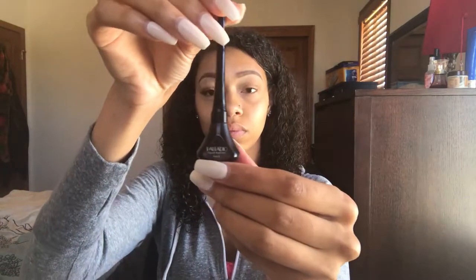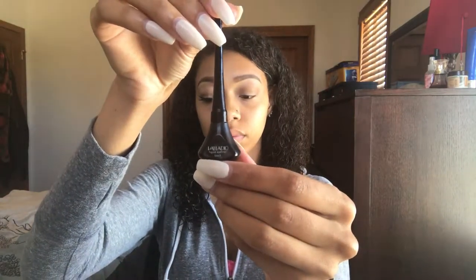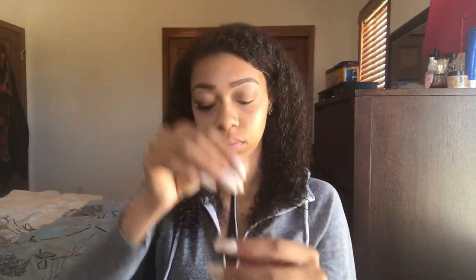To start off, I'm going to be using regular liquid black eyeliner. You can use whatever you're comfortable with, like gel eyeliner or the eyeliner that's stored in pencil form. I personally just like using regular liquid black eyeliner.